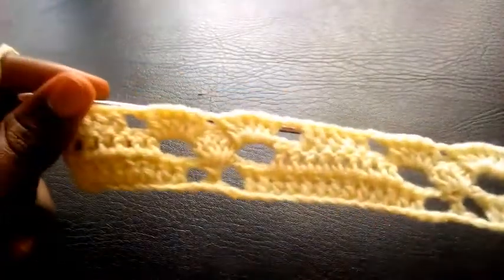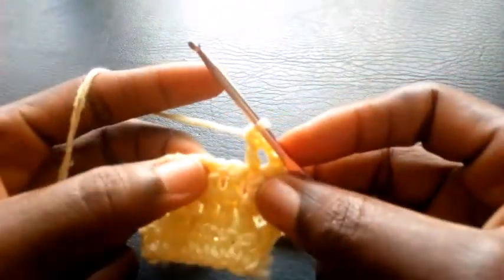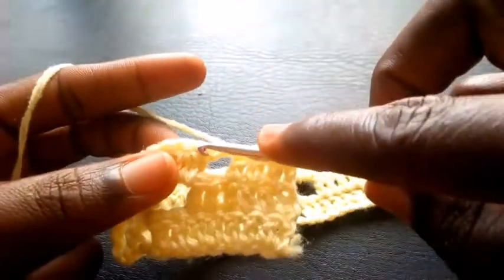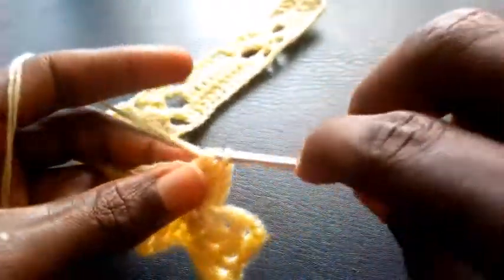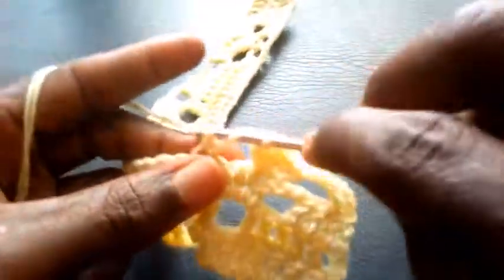As you can see I've completed the round. So right now I'm going to proceed — I'm going to chain 3: 1, 2, 3 — so I insert in the second loop with double crochet. Now I'm going to also skip these last two loops, so I chain 2 — 1, 2. I'm going to insert in this first loop — in this loop I will be making five double crochets: 1, 2, 3, 4, 5. So right now I proceed into the mid loop here — so I will also make five double crochets in this loop.